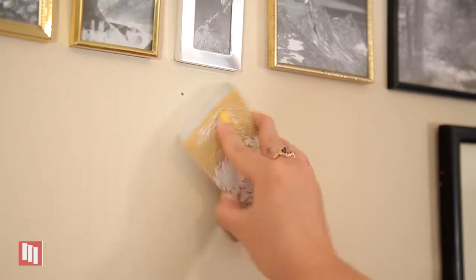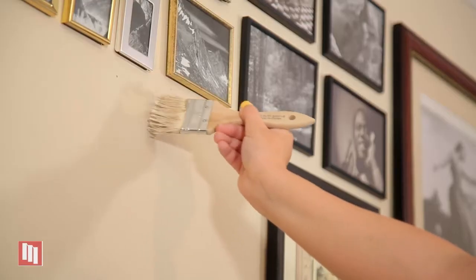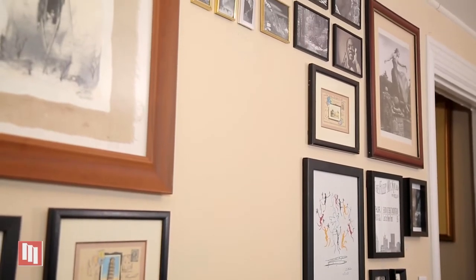Next up, you're going to want to grab your sanding block and go over one more time before you grab some paint and apply a good layer. If you follow these steps, your wall should look like this and your landlord will be none the wiser. Thanks so much for tuning in and happy spackling.